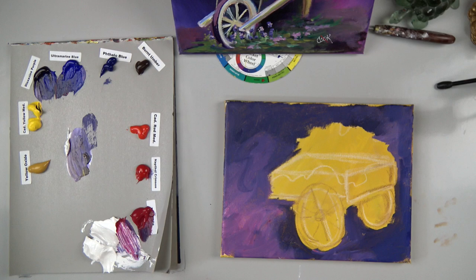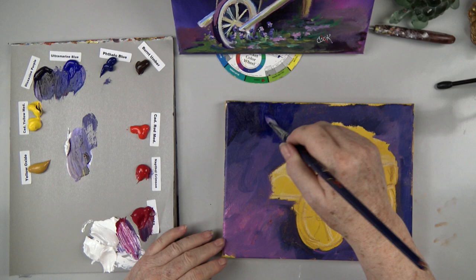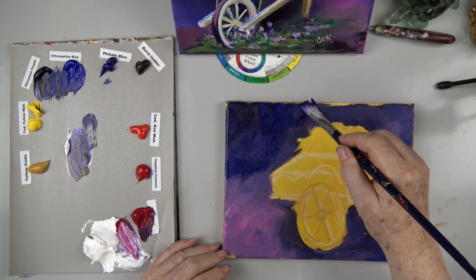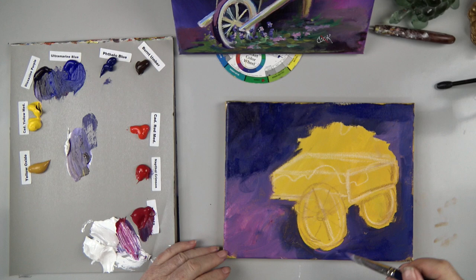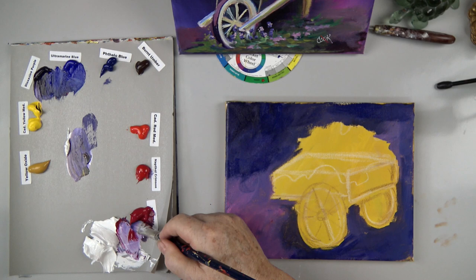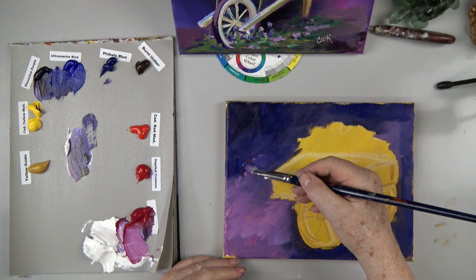I'm seeing a little yellow underneath, so let's take some dark purple up here in the corner and a little ultramarine blue to make it darker — this is my next layer of color. Sometimes people just don't put enough paint on their canvas. I want it a little darker over here too. Now I'm going to wipe the brush off and come into my magenta color, which is very pretty.